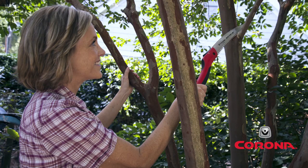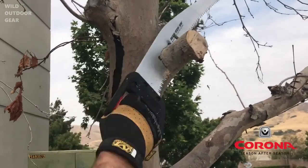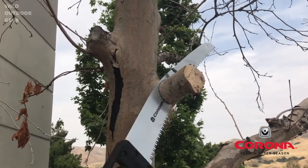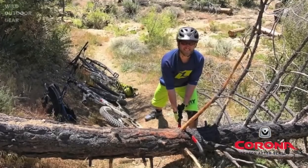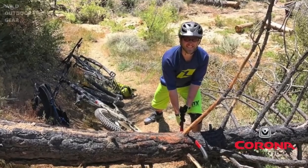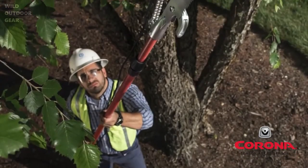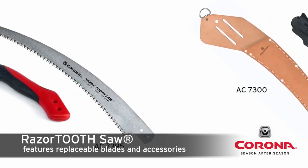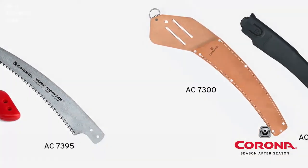Smaller folding saws are ideal for do-it-yourselfers who need to make moderate size pruning cuts, larger folding saws and fixed saws for the landscape professional, and compact folding saws for adding to the survivalist and outdoor trail maintenance backpacks. This family features a comprehensive replacement parts program including blades, handles, and screws, along with a limited lifetime warranty.